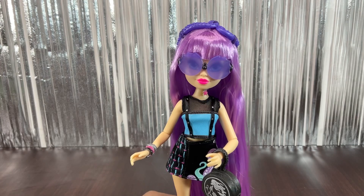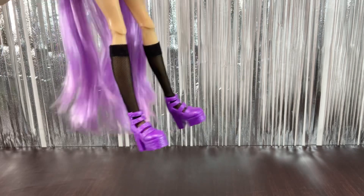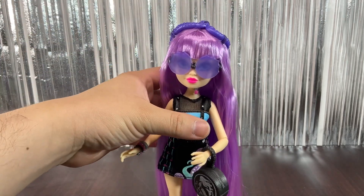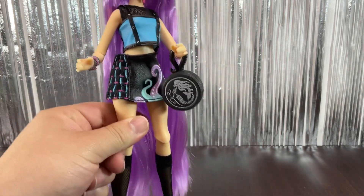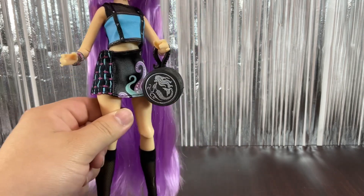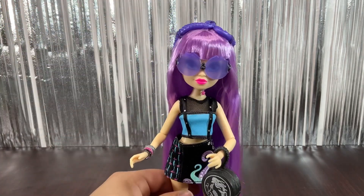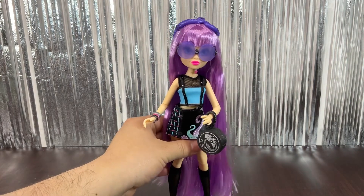Here we have the human look, and as you can see she can kind of stand on her own with the platforms because they are pretty big. She is looking really really cute — you can see how the skirt looks, it's kind of short but really cute, and we have the stockings and the shoes. A really really pretty doll.